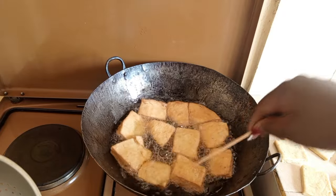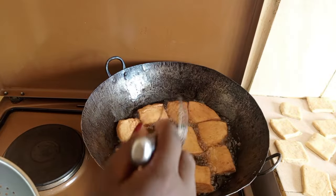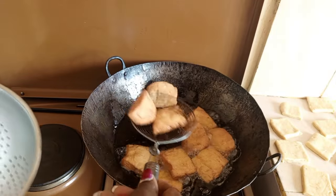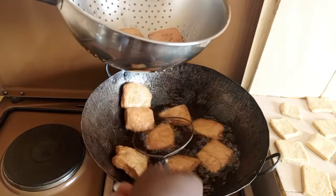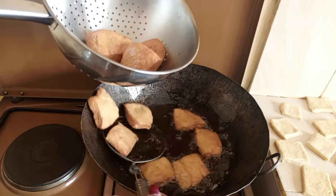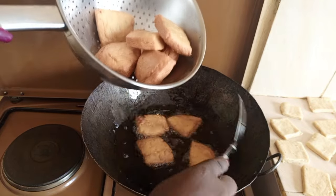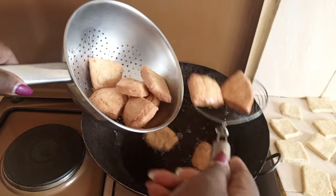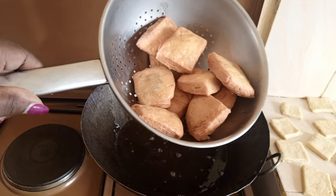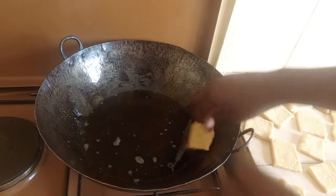Now it's started browning and I'm looking for a golden brown color. I think this is the right color, so I will go ahead and remove them. The first batch is ready — it's well done and crunchy. You can even tell from the picture and even the sound.